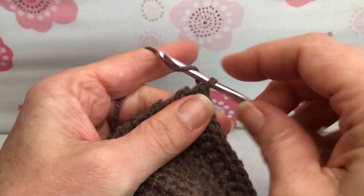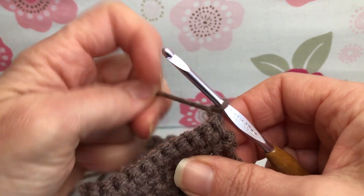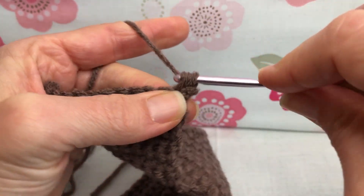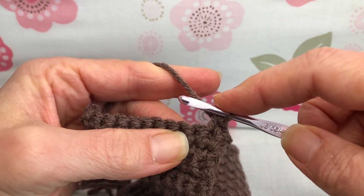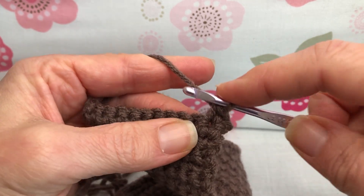Row 31. Yarn over and pull through for chain one and turn your work. We're going to do two single crochets in this first stitch. So enter, yarn over and pull through, yarn over and pull through two, and then go right back in that same stitch for another single crochet. That's two single crochets in the first stitch. We're going to single crochet just the next nine.